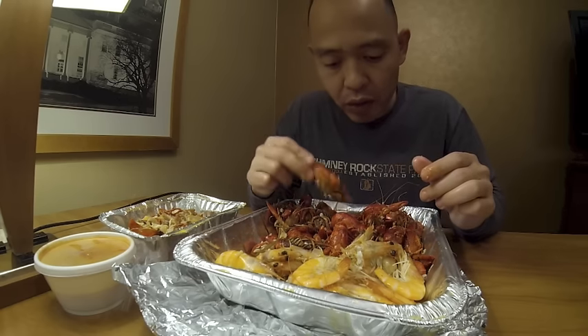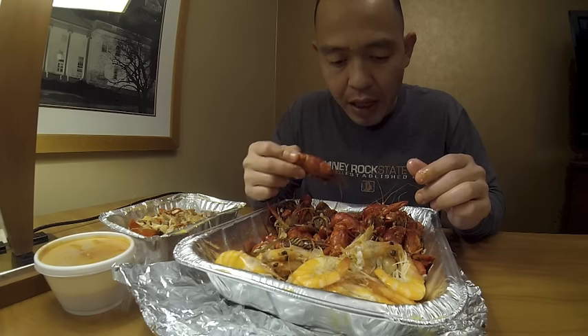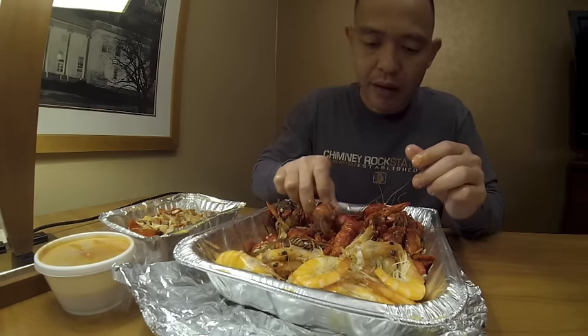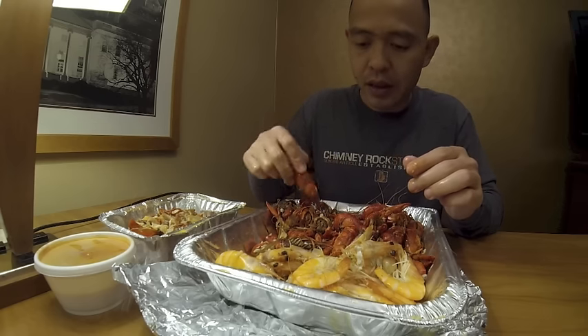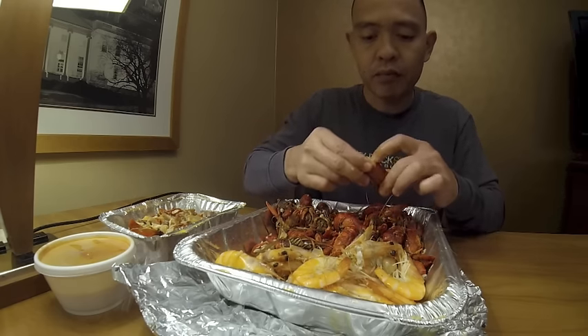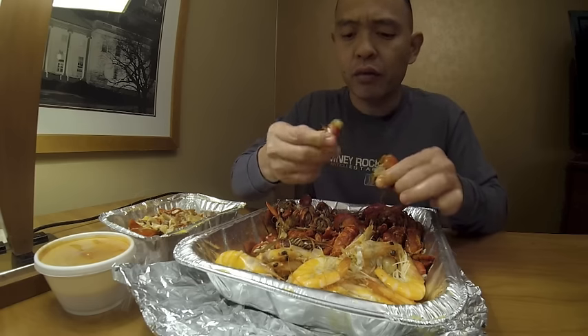Between the shrimp and the crawfish, I like the crawfish a whole lot better in general. That's why I got two pounds of crawfish and one pound of shrimp. Let me try a few more crawfish.